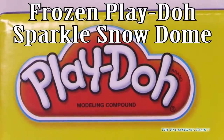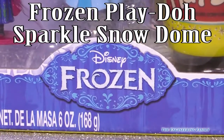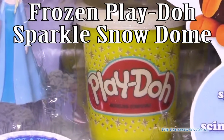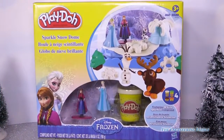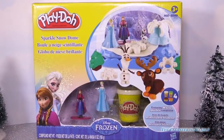Play-Doh! Anna and Elsa from Disney Frozen. It even has its own Frozen special Play-Doh can in this Sparkle Snow Dome Play-Doh playset. Let's open it up, you guys.